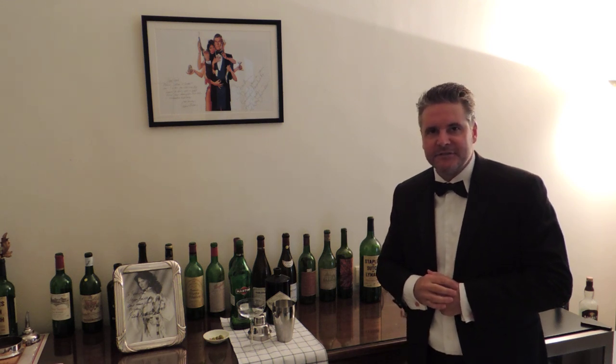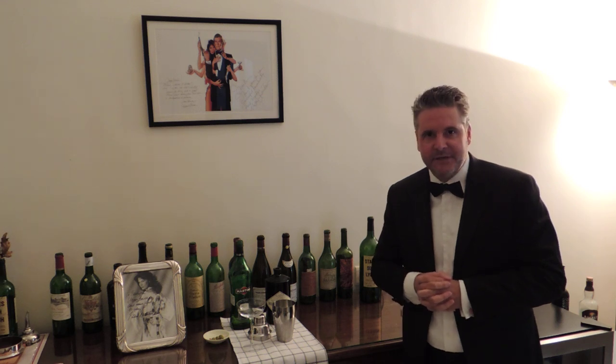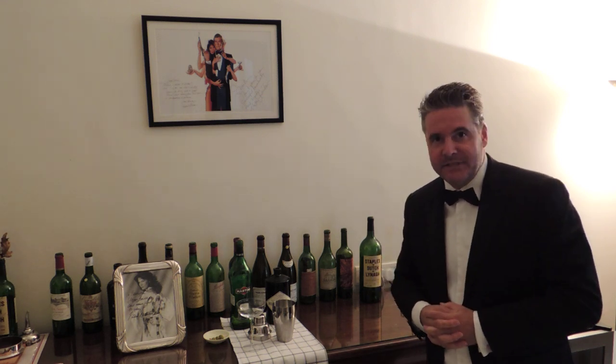Good evening. My name is Such, Mark Such. And this evening I'm going to make you a very British drink — the James Bond Martini.